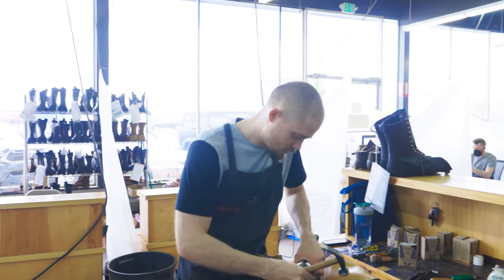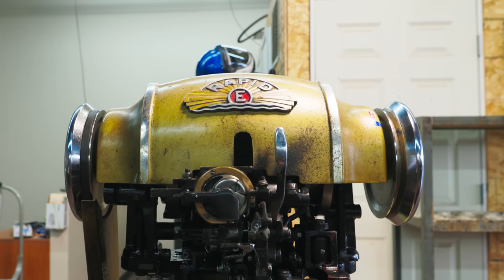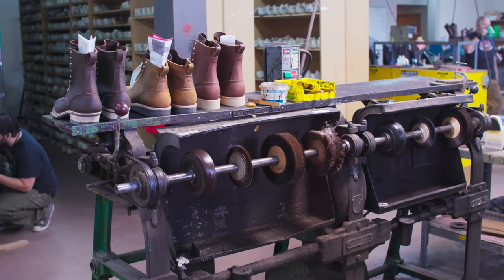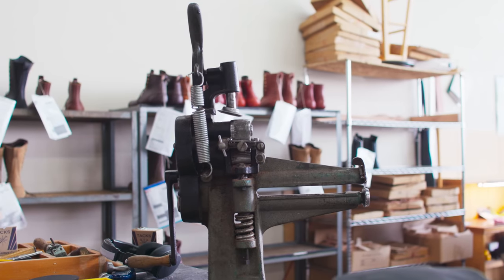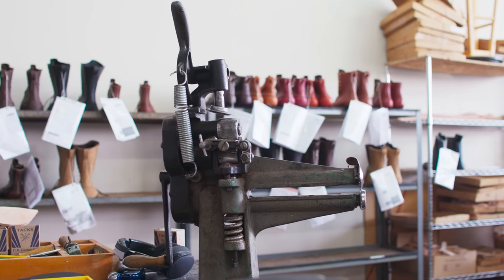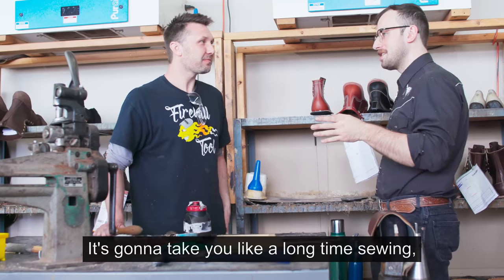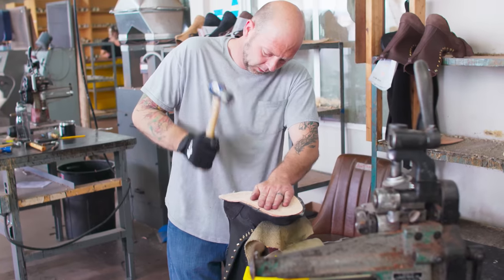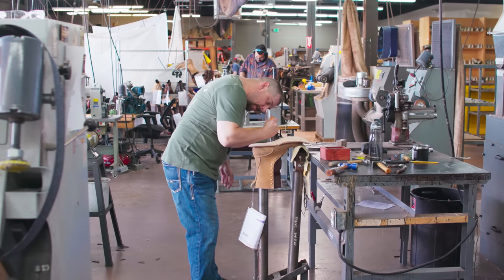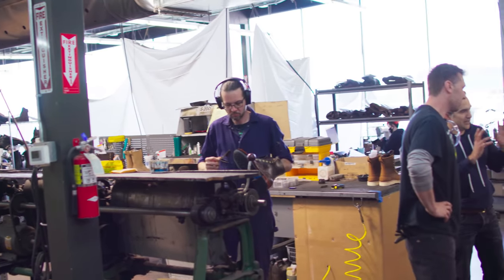The first thing I noticed when entering the shop was the people — all hard at work, operating what looked to me like vintage machines, some even made in the 50s. No CNC machines here. I'll be honest, I'm starting to get a little nervous. So I asked if a noob like me was going to be able to accomplish something like this. It normally takes two days with 10 guys building a pair of boots. This is going to be a big uphill battle.